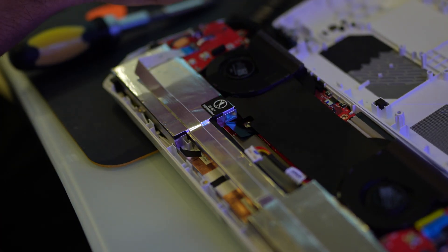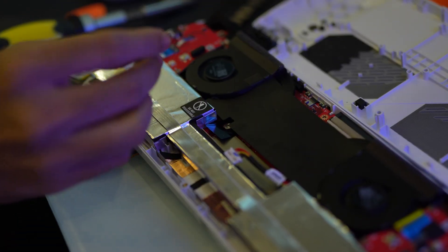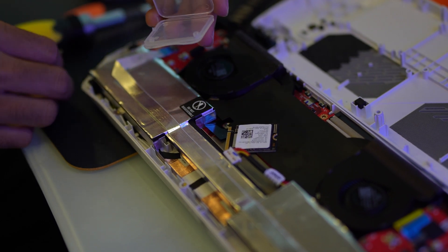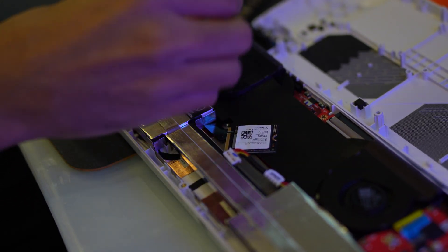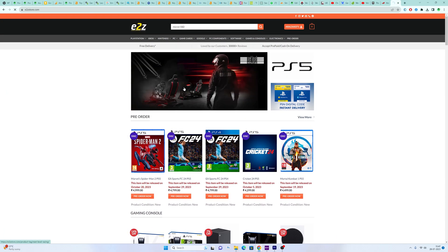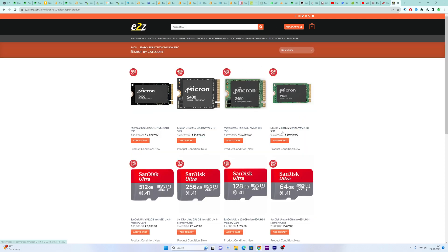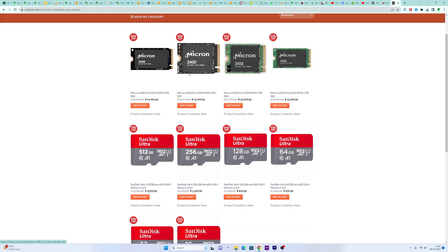Now take your new SSD. I've picked up my new SSD from E2Z Store, a highly recommended authorized seller in India. I managed to snag a 2TB Micron SSD at an excellent price point from them. E2Z Store assures the genuineness of their SSDs, providing a reassuring 3-year warranty to back up their claim. So if you're in India and looking for a trusted SSD source, E2Z Store could be a great option. Now let's get back to the installation process.